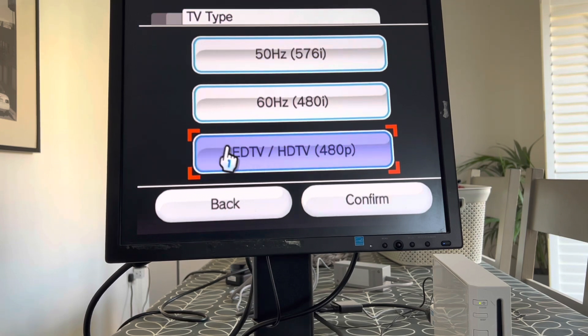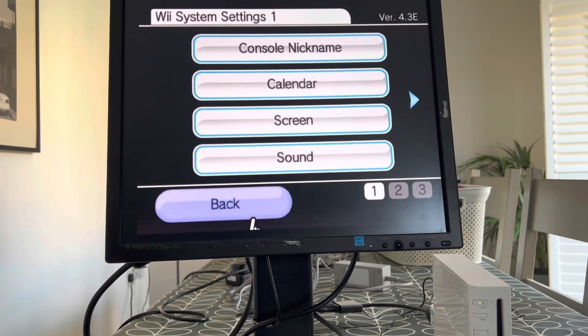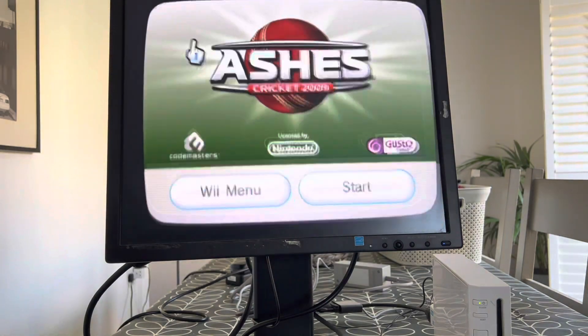I had to select this one: EDTV/HDTV 480p. And then when I did that it worked perfectly and I've got the sound and picture and I can play my Wii games on a PC monitor.